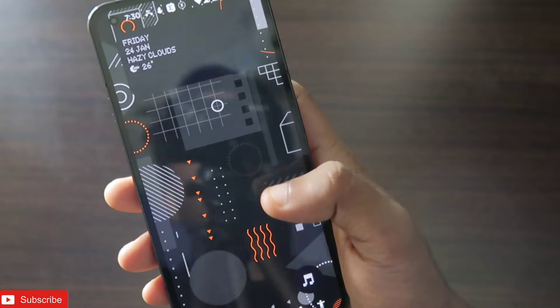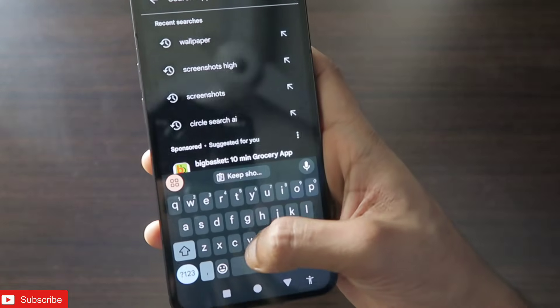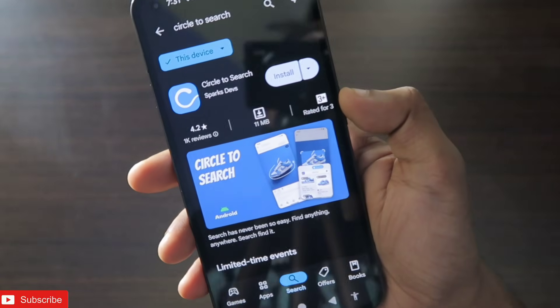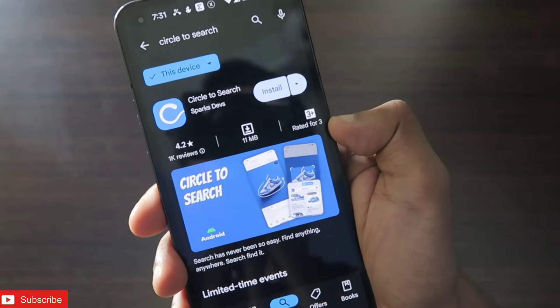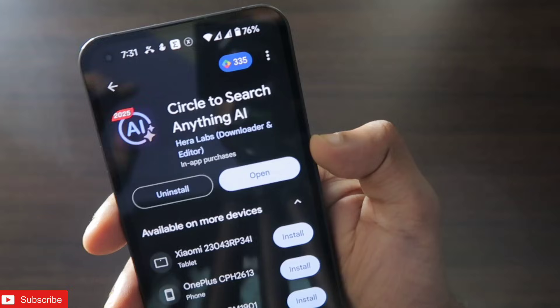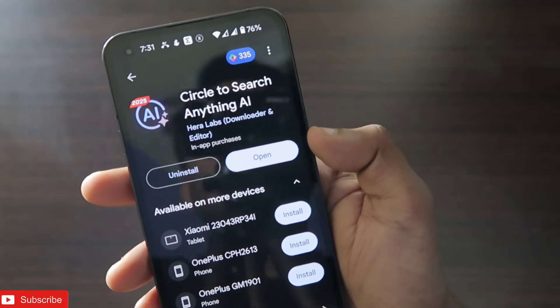To activate Circle to Search, you need to go to your Play Store. I recommend downloading one app — I'll leave the link in the description where you can download it directly. The app I have installed is called 'Circle to Search Anything AI' and you can search for it directly on the Play Store.